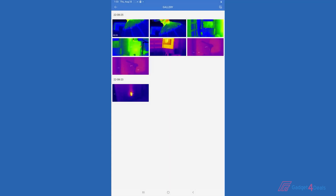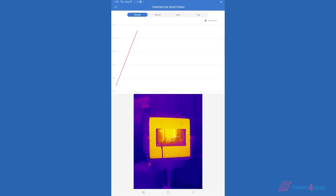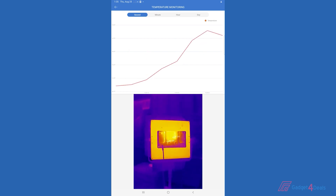Photos is where all of your documentation lives — any photo or video that you take will be stored here and can be shared easily with customers. Temperature monitoring can be used to actually monitor for an extended period of time at a certain temperature, and it will provide a graph of what you're doing and what the temperature change is.